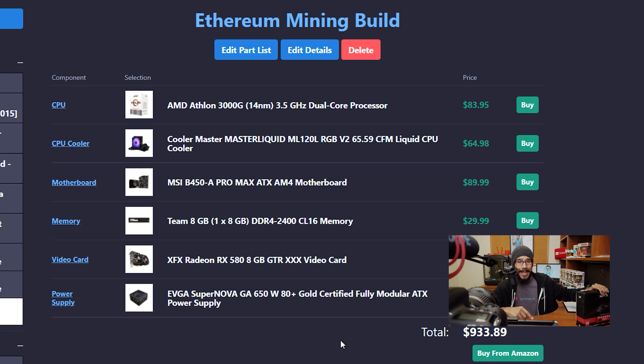For the video card I picked up the XFX Radeon RX 580 with 8 gigs of memory. There were two that were really highly recommended — this one and the Nvidia GeForce 1070. The price was right and I was trying to keep the build under $1,000. Last but not least, for the power supply I picked up the EVGA Supernova GA 650W.